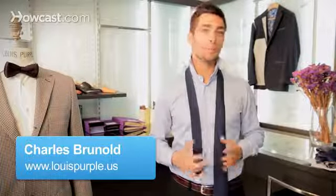Hello, I'm Charles from Louis Purple. We're in New York, and today we're going to learn how to tie the Prince Albert knot.